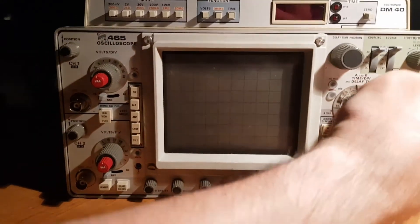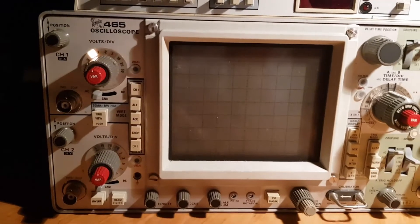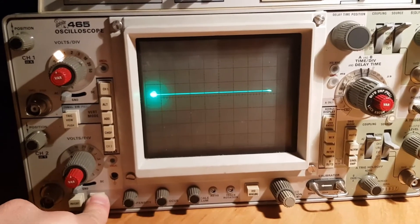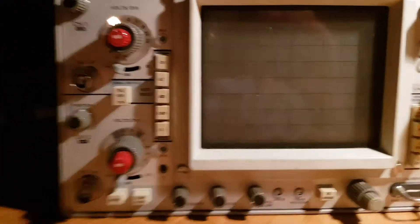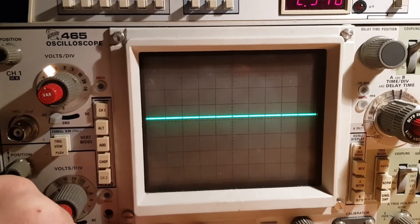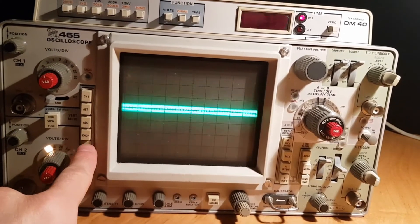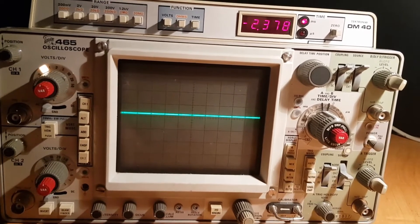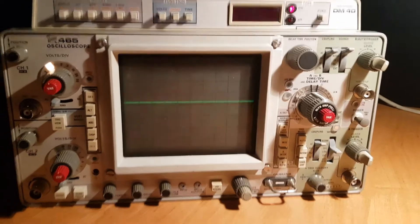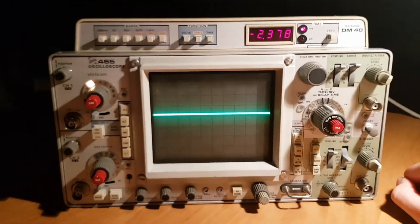Let's power it on. Now nothing is visible on the display, but we can use the beam finder — and it's working. The intensity was probably set too low. This oscilloscope probably needs some more tuning, but the main module is working. Our capacitor replacement was successful.